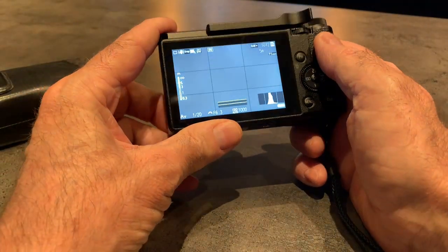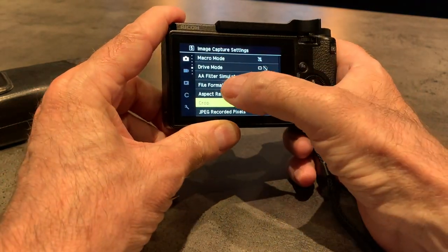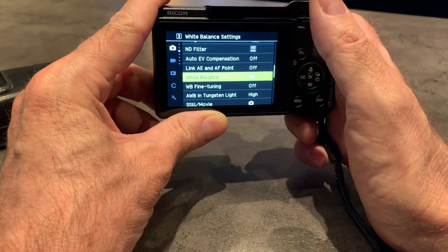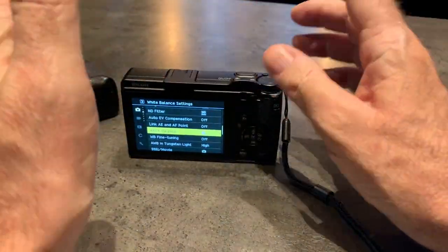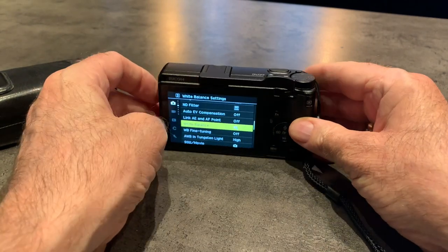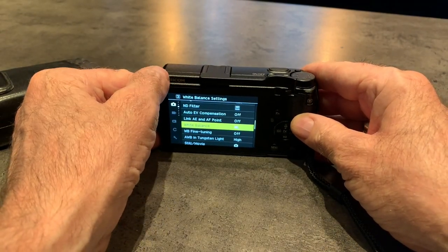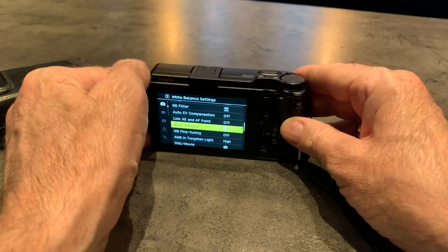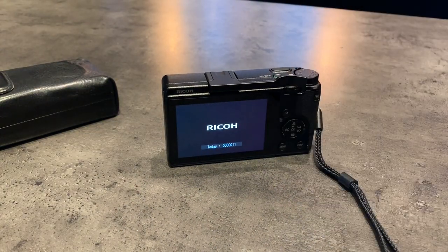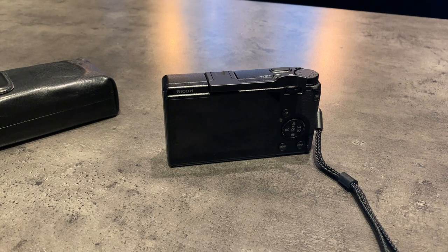The touchscreen operation is second to none. All of the menus work in touchscreen, all of the settings work in touchscreen — you can use it to fire the shutter, set your focus points, and work with snap focus. It's quicker than an iPhone — it's brilliant. The Wi-Fi is great as well. There's an app for iPhones and iPads. Connecting to the camera is a breeze — it just works. And it also transfers the DNG files. I haven't seen many cameras that let you transfer RAW files from the app, so you can get your RAW files straight over to Lightroom Mobile. It can also run full remote control via Wi-Fi where you can change pretty much anything while you're shooting.